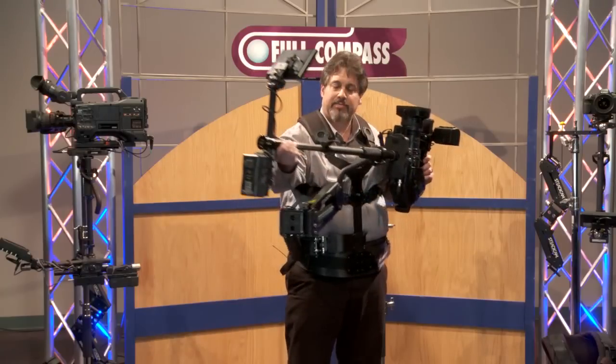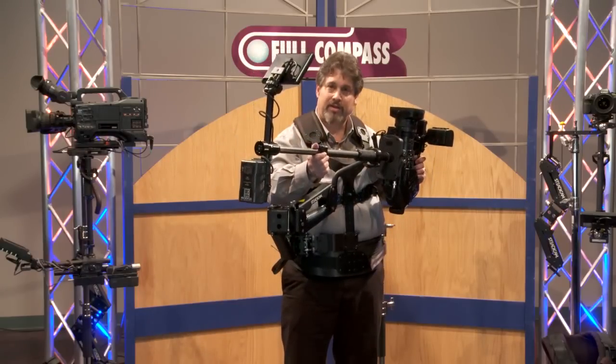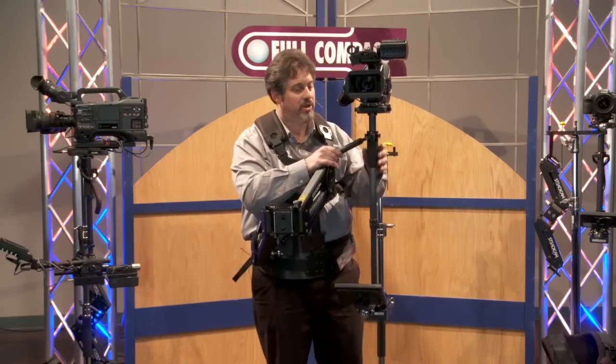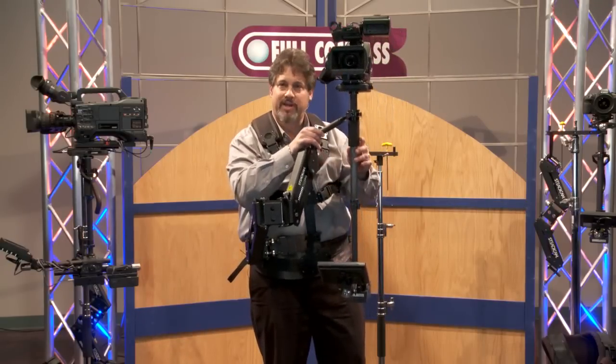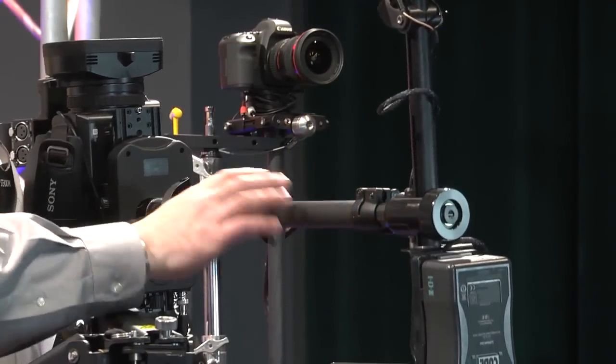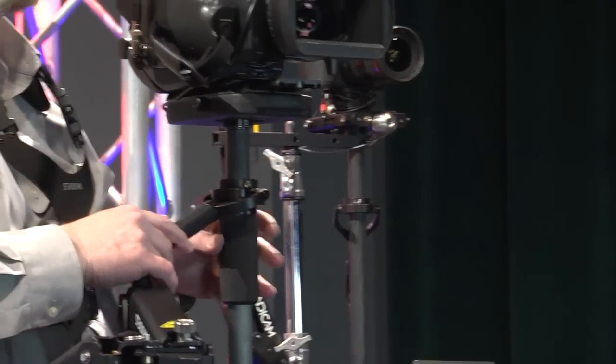All of our Steadicams have center posts that can telescope out. By telescoping out and then adjusting the gimbal quickly with a tool, I can raise or lower the lens height drastically. To move the camera back to a normal operating distance, you simply use the tool-free lock and telescope the post back.